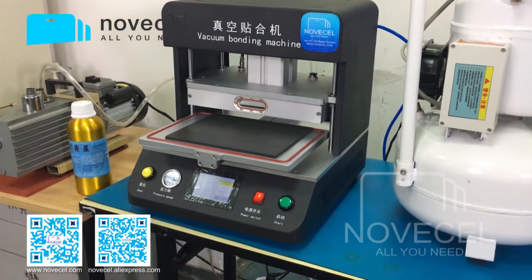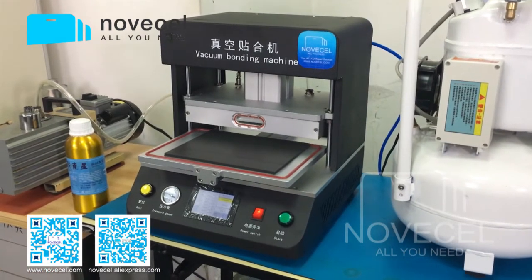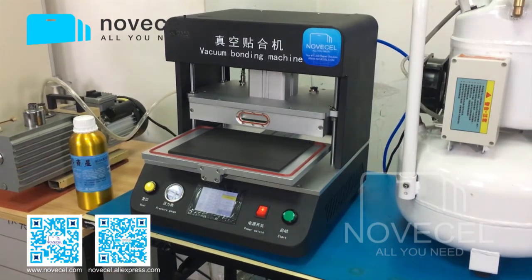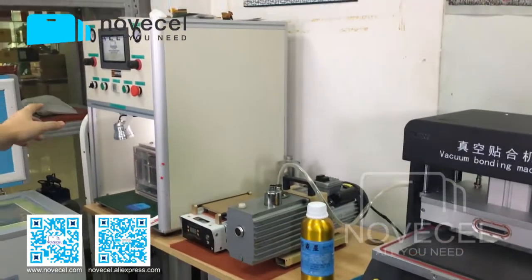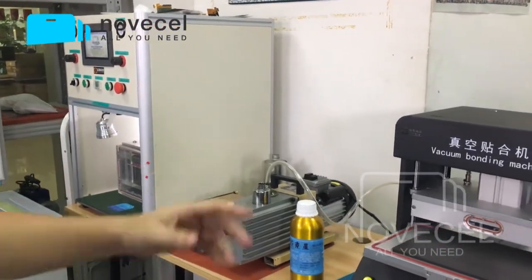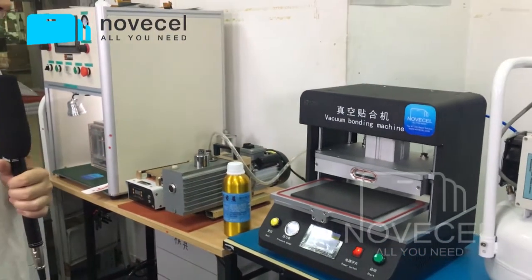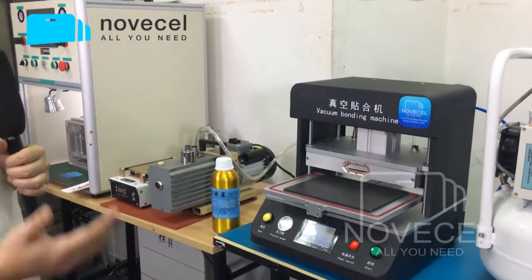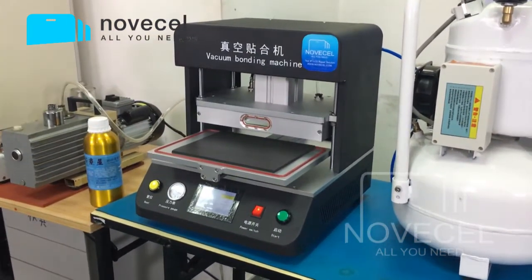For most of you who know this business, this model is not new — it's kind of old. But why I want to introduce this one is because we have more people now. We've been sending a lot of videos about the BM02, but that one is only for cell phones — it doesn't work for tablets. So that's why I want to introduce this one for people who already have BM01 or BM02 and want to work on tablets like iPad Air 2, iPad mini 4, or other pads.